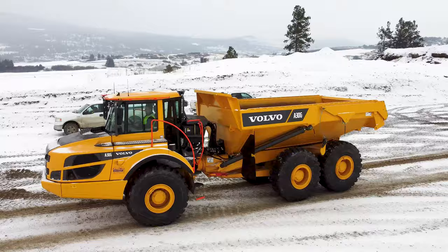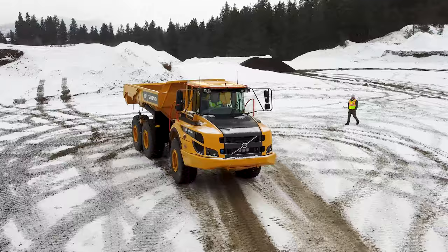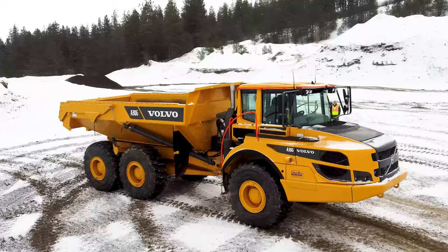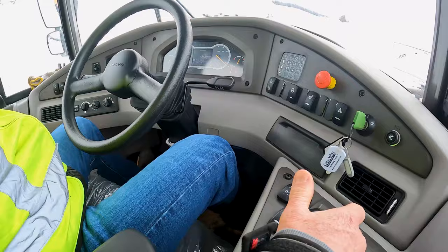Once again, we're now in reverse. We're going to shuttle shift into drive, but we're going to use the fuel pedal. You can see that will now brake the truck and shift into drive even faster yet. The harder you depress the fuel pedal, the faster the service brakes will come on, offering a quicker cycling time from reverse to drive.